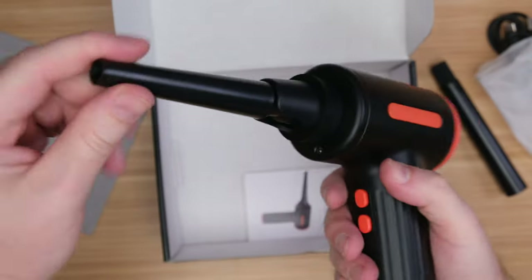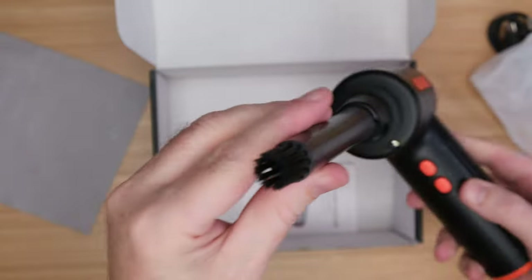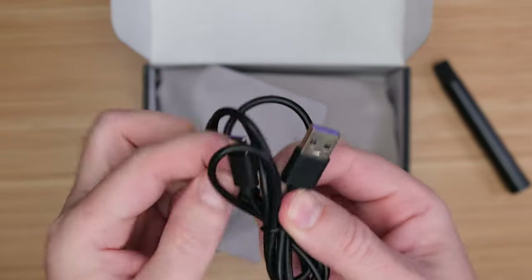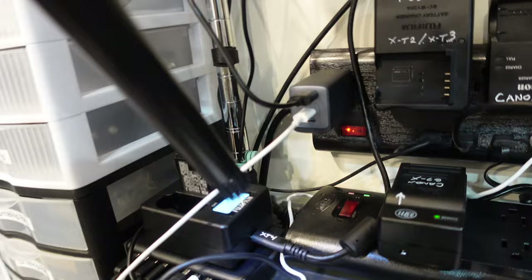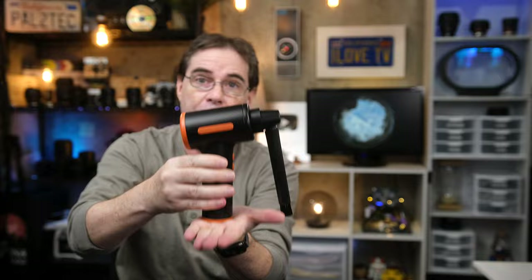This cordless air duster has a rechargeable 7,500 milliamp battery, comes with a USB-C charging cord, two attachments, and it even has a light on the front to see those darker areas where you may need to find dust. The nozzle attachments can flip down so the whole unit can be more easily stored.